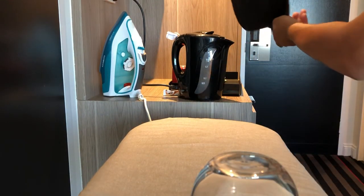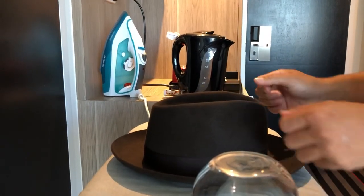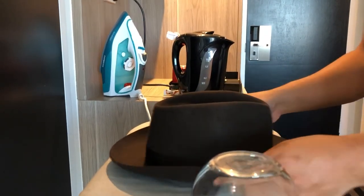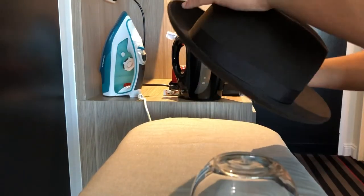Now as it dries, you'll feel that it's starting to harden up a bit, and when it does that it holds the shape. There you go.